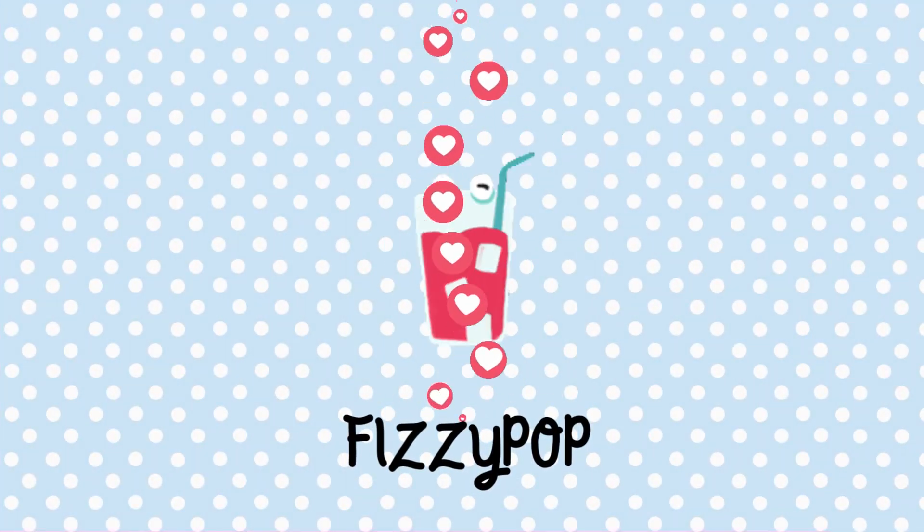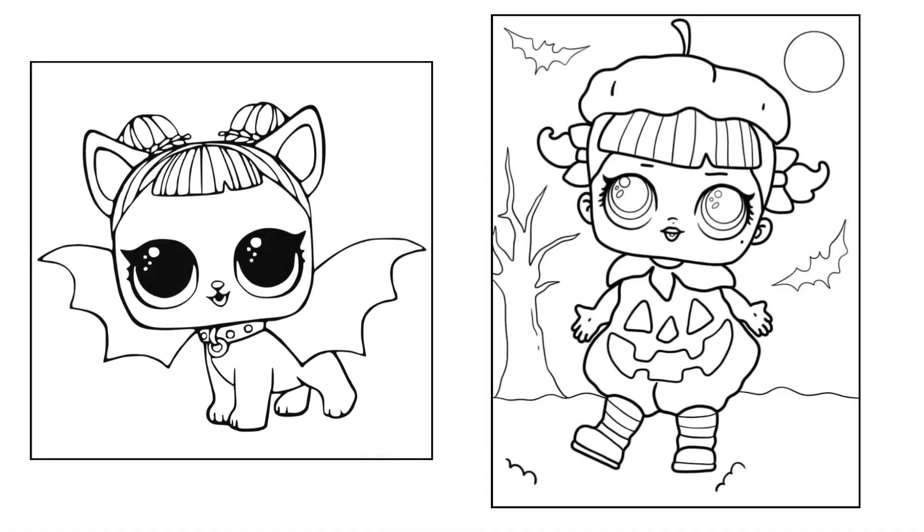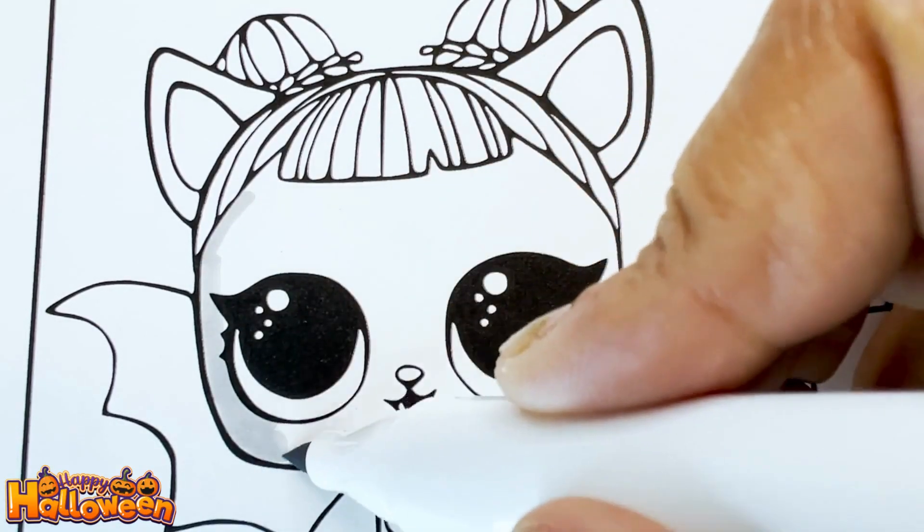Fizzy Pup. Today we're gonna color two cute little LOLs. Let's get started with the LOL pet.